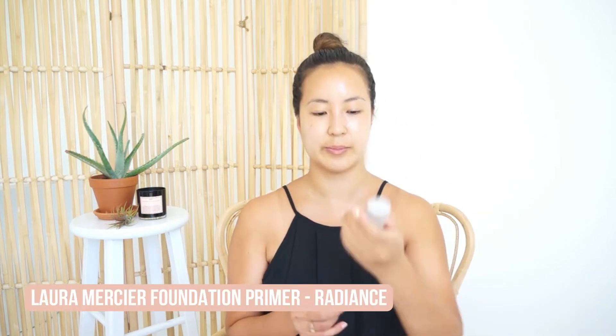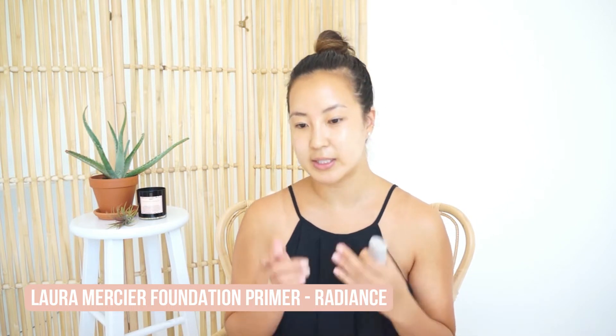My skin is already prepped, now I just need to prime it. I'm gonna try priming it with this new foundation primer in radiance that I just got by Laura Mercier. I wanted to give my skin a little bit of extra dewiness and a glow of radiance.